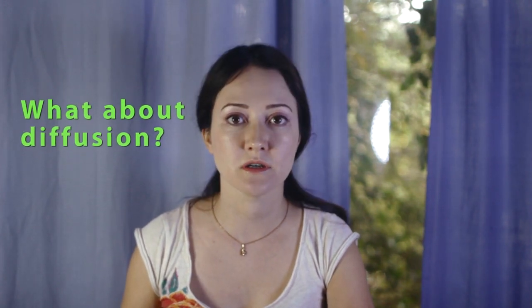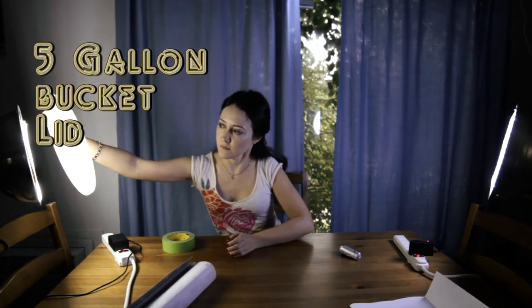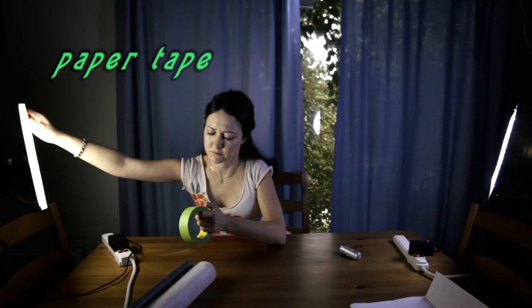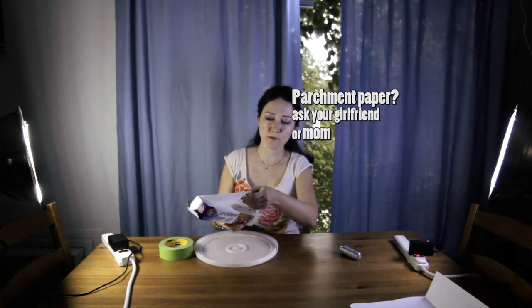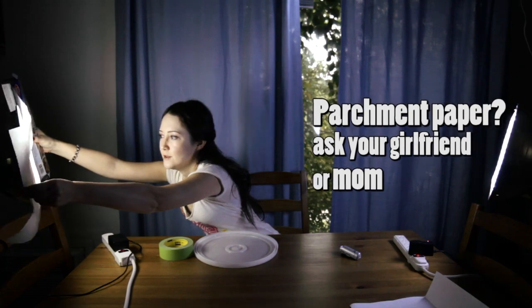We found a couple of good and cheap diffusion options. This one is a lid from a five-gallon bucket — it works pretty well, fits well, and you can attach it with paper tape. If you don't have that, you can use just parchment paper. This works just as well — look for yourself.